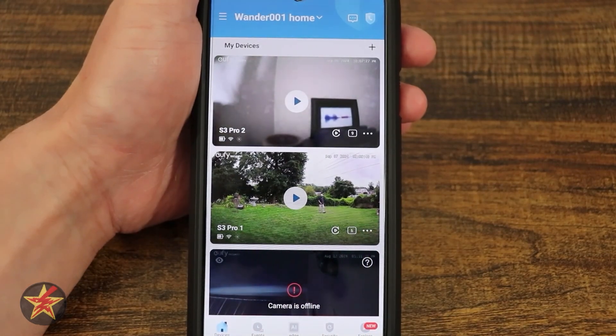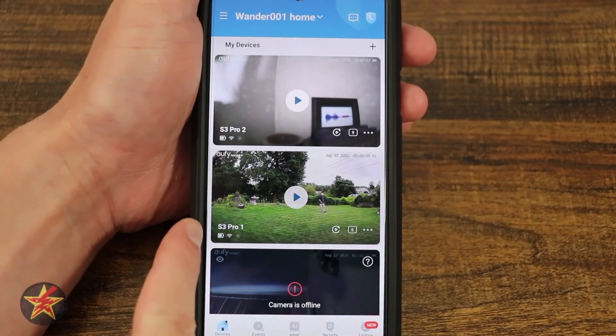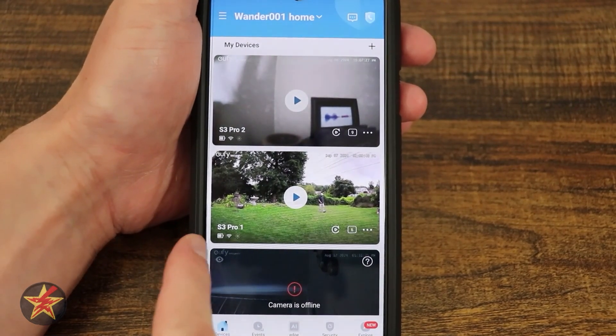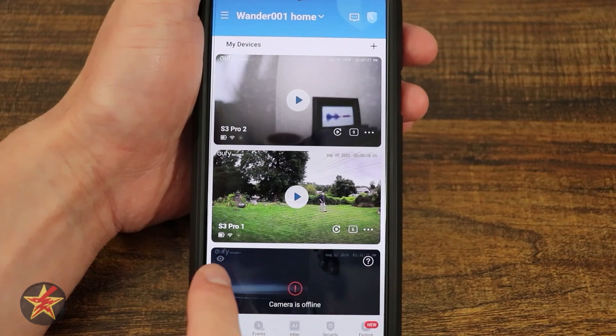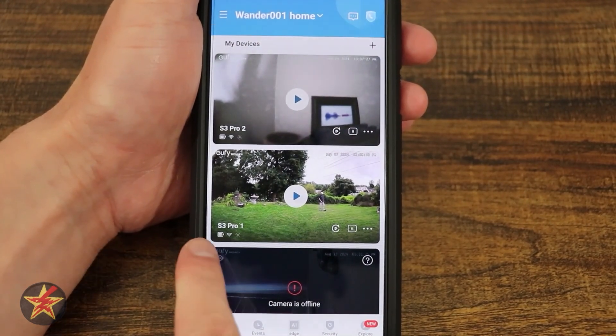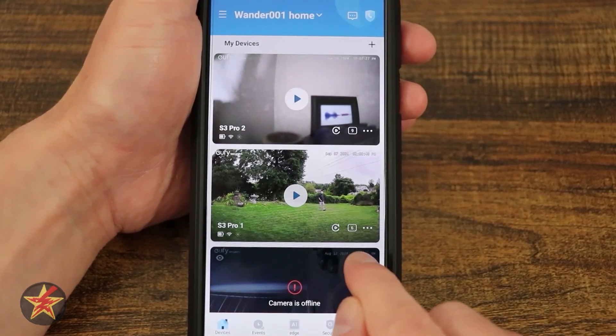Right here we have a screenshot of the video feed from the last time it was open. You have the camera name, the battery status, and if it was charging, you would see a flashing animation moving forward. You have Wi-Fi signal strength and then a little sun icon to also let you know it was charging. Right here we have our replay mode.